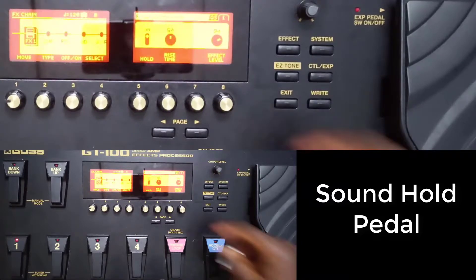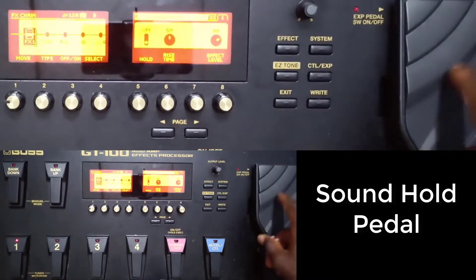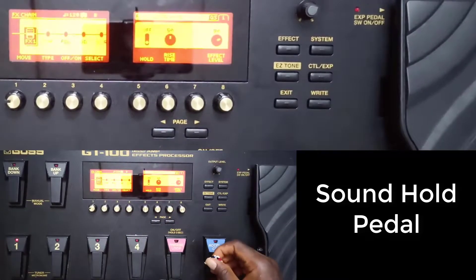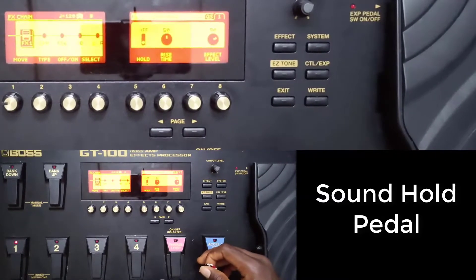So that's just the basic idea of this pedal. You need to assign it to any of these pedals, depending on how you want to assign it, and then you can be able to use it in a live situation. Thanks and stay tuned, bye.